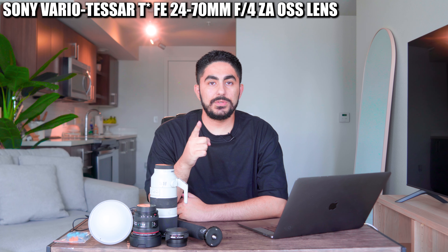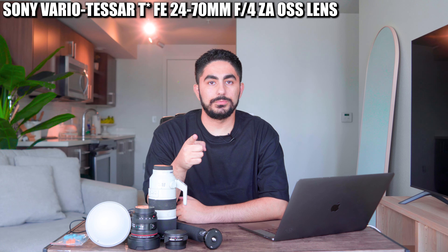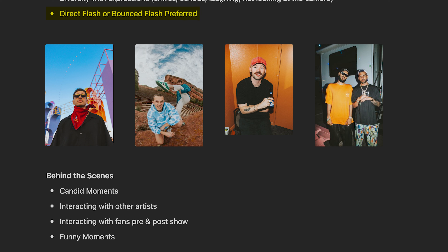As far as lenses go, I'm bringing my Sony Zeiss 24-70mm f4, which is also being used to record this video. Normally I wouldn't bring this lens with me to a local show, but I know that tonight's show wants some flash photography for behind the scenes, fan interactions, meet and greets, etc. And I don't want every wide shot to be a fisheye photo.